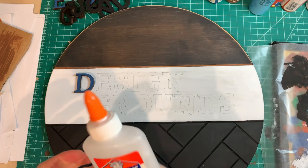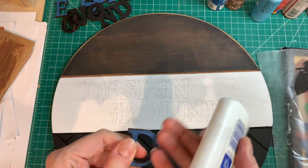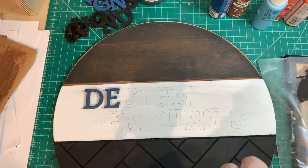Now all that's left to do is glue them on. I use Elmer's as long as it's an indoor sign — never had any trouble with Elmer's glue on indoor signs or ornaments for that matter. I like how it dries truly clear, and it gives you a little bit of time to make sure you put it in the right spot.